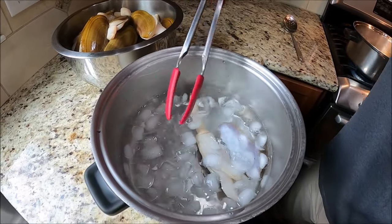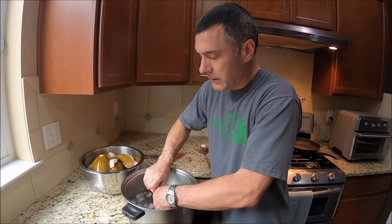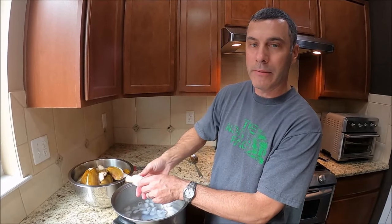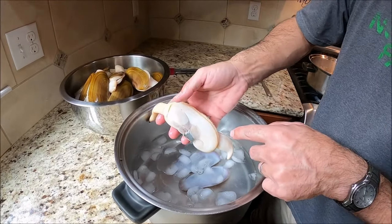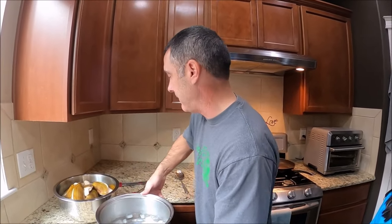I'm gonna show you what happens here in a second. So this clam literally just pops right out. I'm gonna do this with the rest of the clams really quick so you don't have to watch all that, and then I'm going to show you how to actually get in there and clean all the guts and things that you don't eat off the clam.